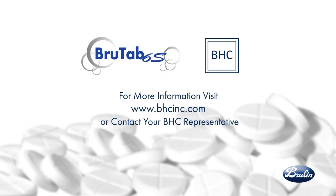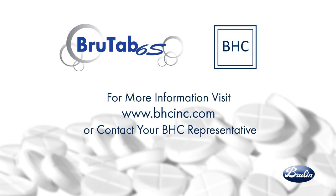For more information, visit bhcinc.com or contact your BHC representative.